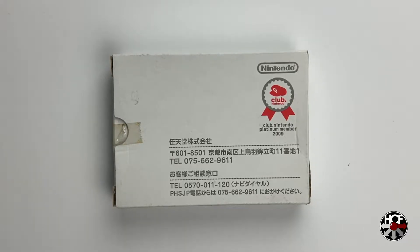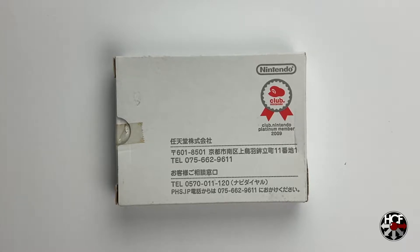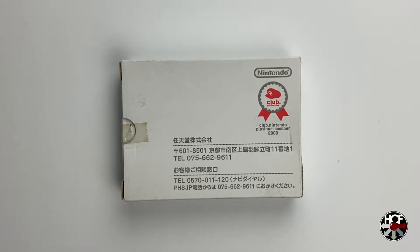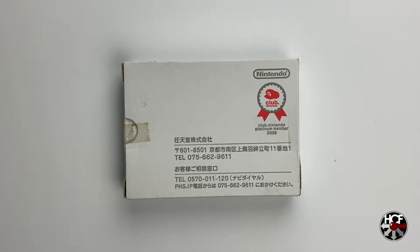In 1980 Nintendo released the original Game & Watch game Ball, and in 2009 as part of the Club Nintendo program, Nintendo offered a remake of this system as one of their rewards, and this is what we have here.